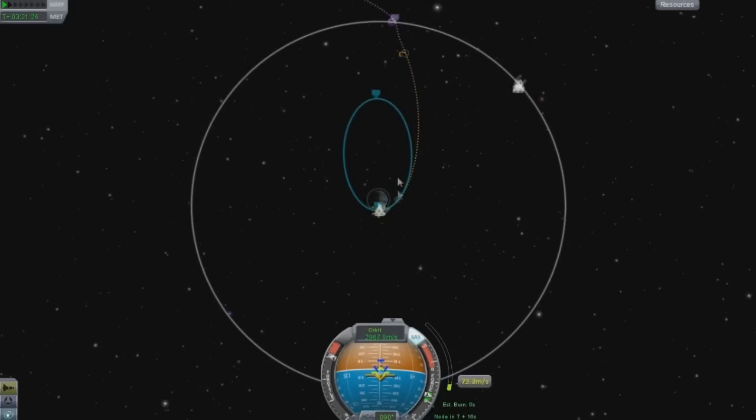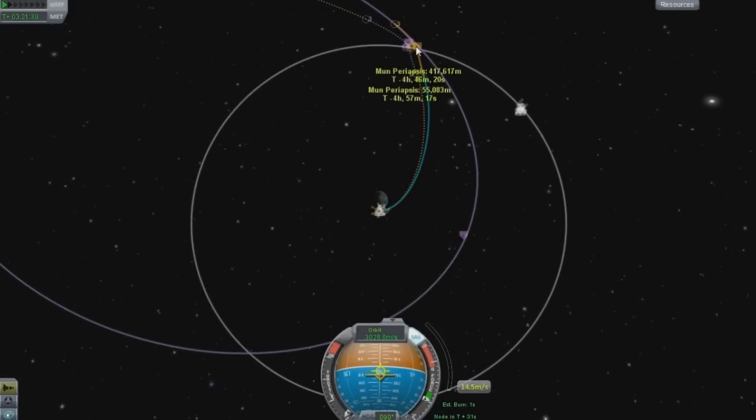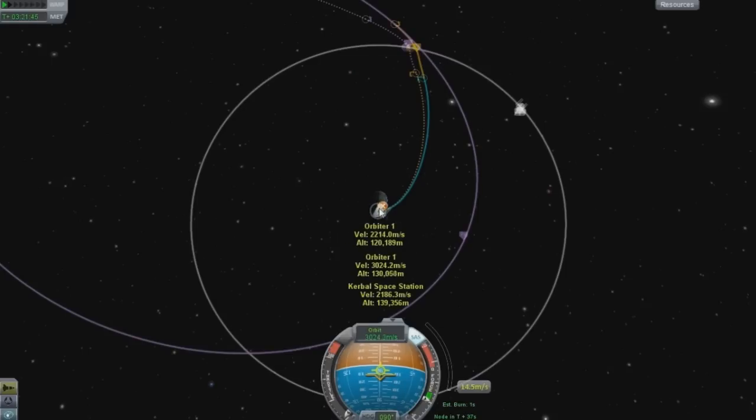I'm going to stop it right when I get a good encounter - when this matches up pretty well. As you can see, it almost looks like I will not be reaching the moon, or if I do, it's at 417, which is very bad. That is very far away from the moon.